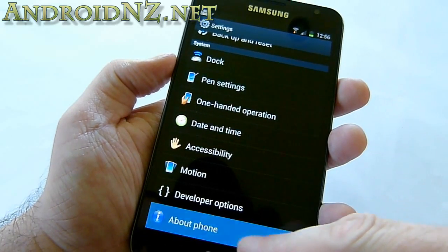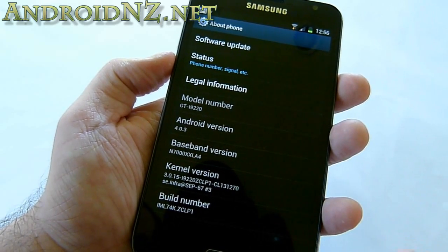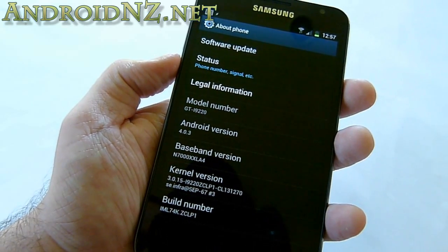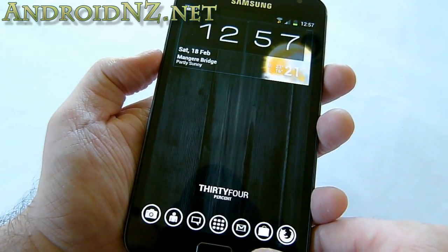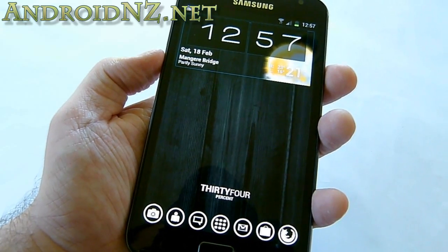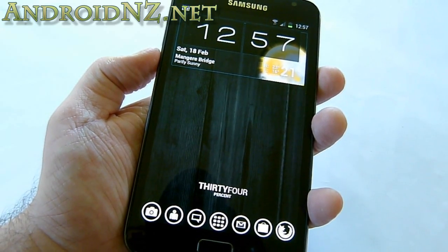If we jump down to the About Phone section, we can see we are indeed on Android version 4.0.3. You'll also note that the model number is showing the i9220, which is the Chinese version of the Note. This is the international GSM version, and the reason it's running the Chinese firmware is that was the first leak available. Yesterday, Chainfire at XDA repacked it so we can install it on our international versions.